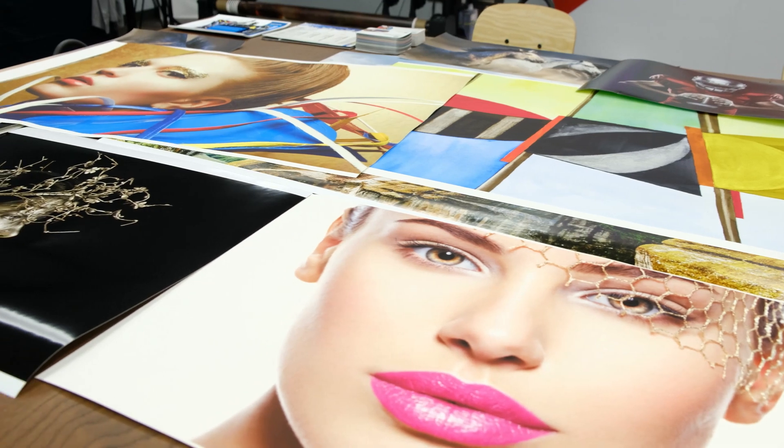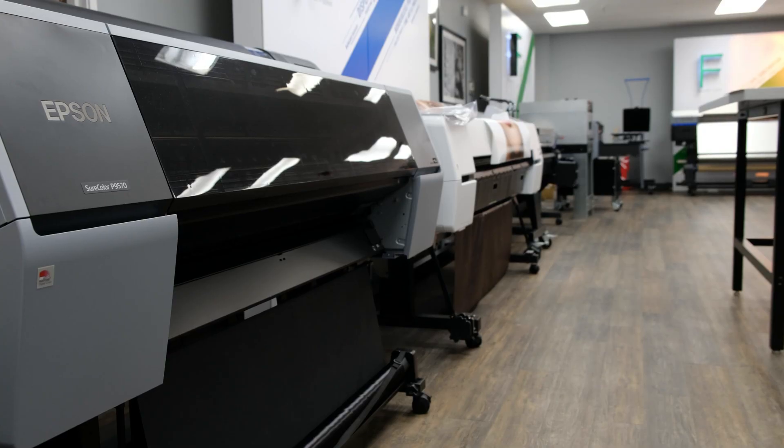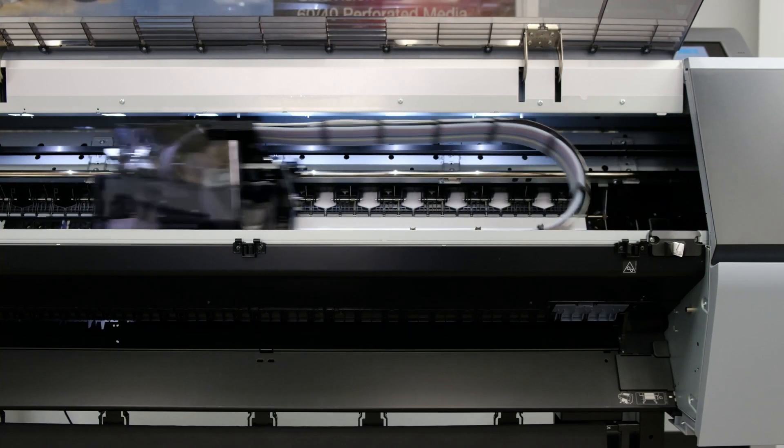Of course, nothing beats seeing the real thing in person, and as always, Imaging Spectrum encourages you to bring your files in and demo the latest from Epson to truly see the quality for yourself. So come on down and let's make some extraordinary prints. Hope to see you soon.